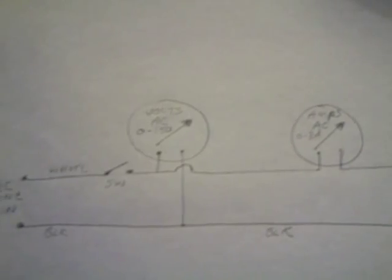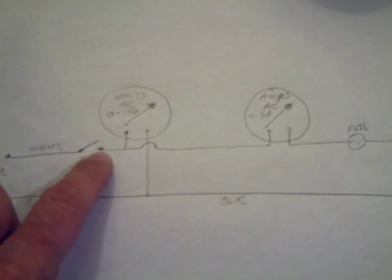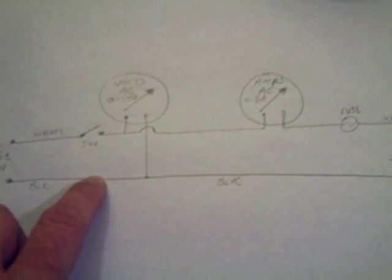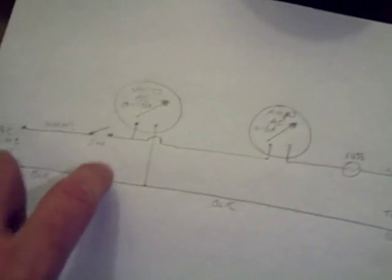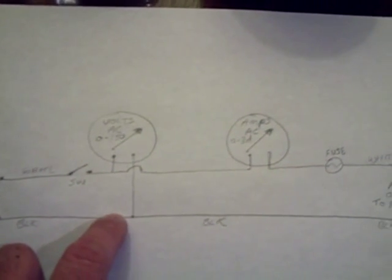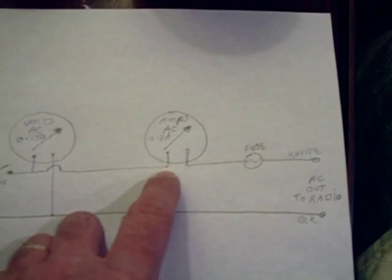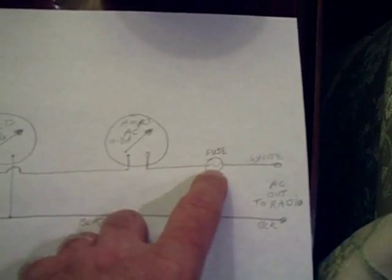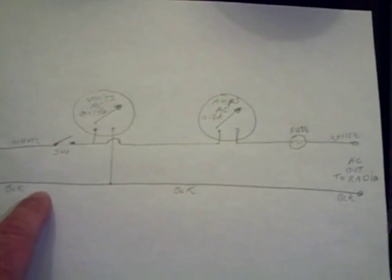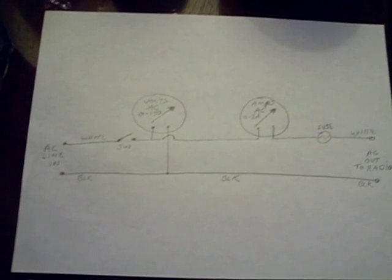I wanted to show you the schematic because people ask me about it, so I drew something out real quick. This is the AC input, and this is just a switch. You could have used a double pole single throw switch, but I just used one switch there. This is the voltmeter here — the voltmeter goes parallel with the incoming volts. Then the circuit hops over and goes in series through the ammeter, and then here's the fuse. That's one of the outputs — this is the white and this is the black.